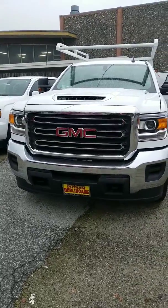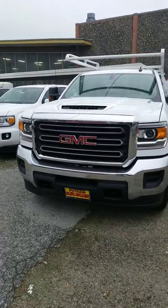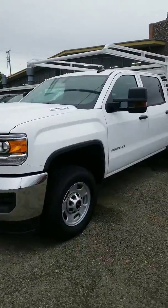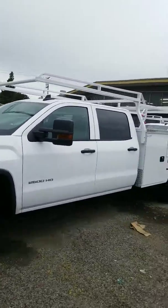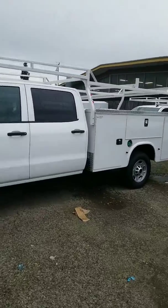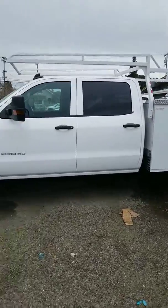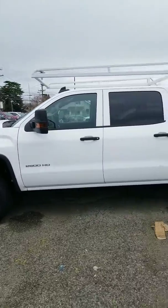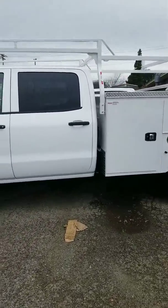Hey Gregory, here we are with the diesel crew cab truck. I know you want a double cab, but unfortunately the GM is not wanting to build this truck right now in the double cab.